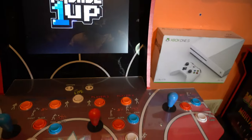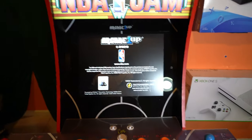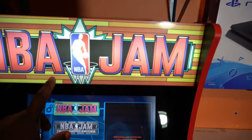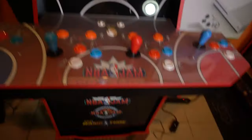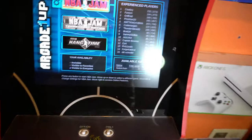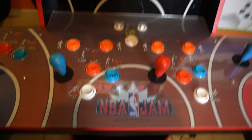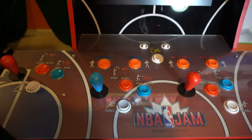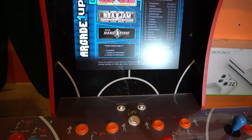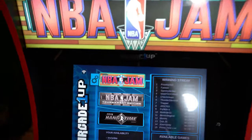There are two different models: a $400 price point and a $500 price point. The $400 one is what I went with — it includes a light-up marquee and the riser. The only difference with the $500 model is a light-up control pad and it also includes the NBA Jam stool, which in hindsight I'm kind of thinking I should have got, but I'll get some stools down here soon enough.